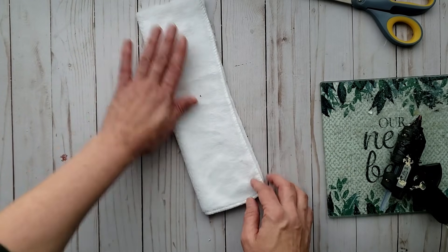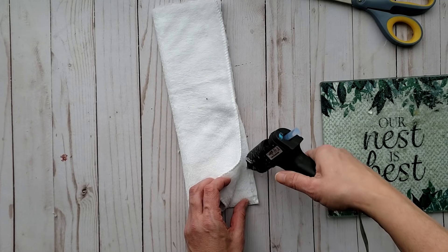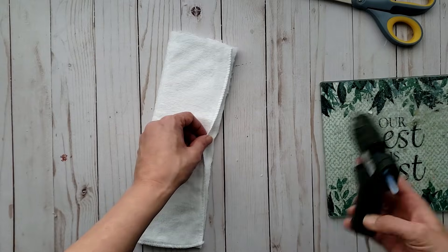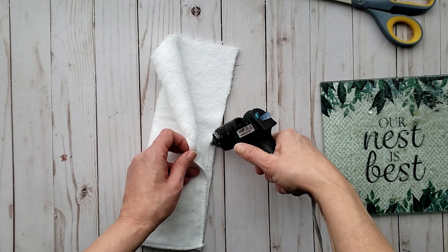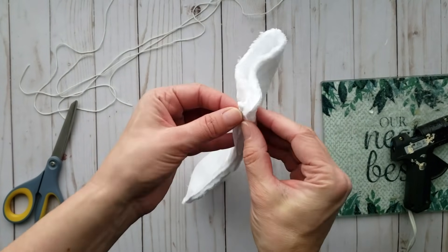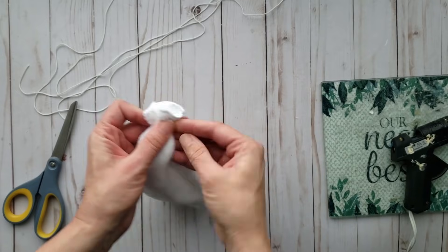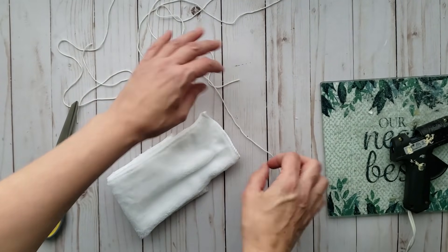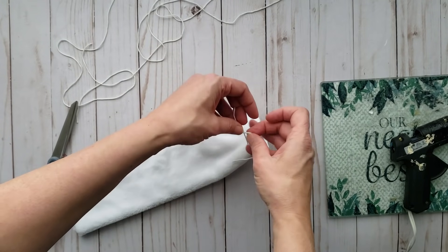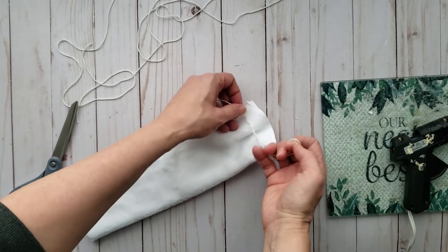I'm folding this over to make sure that my right sides are together, and then using my hot glue gun I am just gluing the edge together. Once you have that edge all sealed up, you can see at the bottom there's some seam, and I am going to be tying that bottom portion off with some string and then adding a little dab of hot glue.